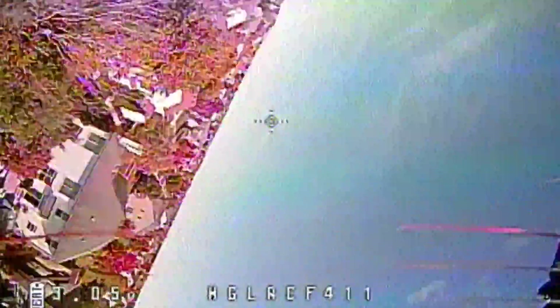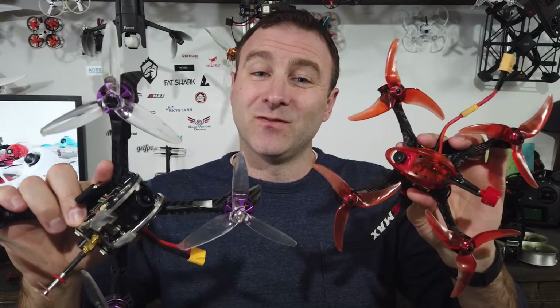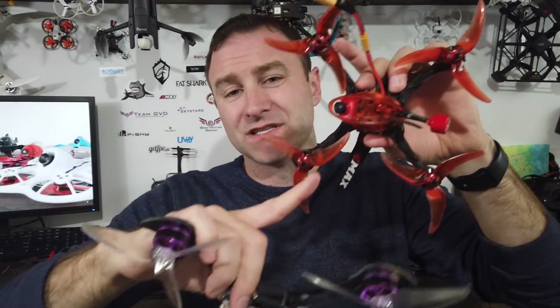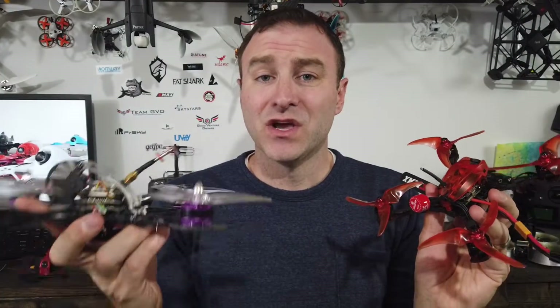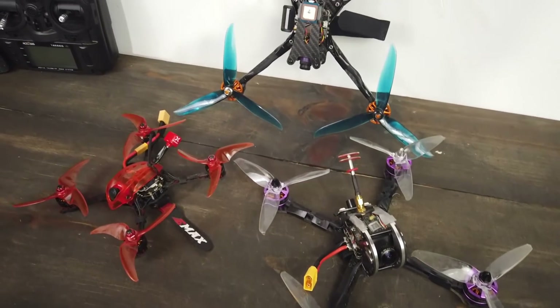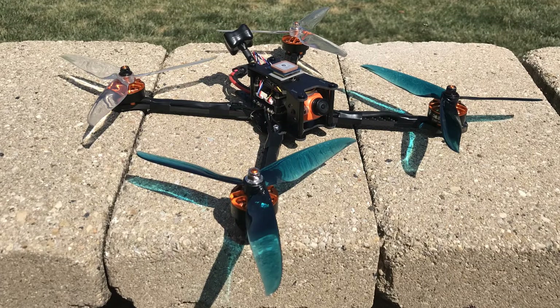I've got a couple of more traditional FPV quads here — this is a five-inch and this is a four-inch. When I say five-inch, I'm talking about the propeller size. You might hear someone talk about a two-inch, three-inch, four-inch, five-inch. Not many six-inches out there, but back here behind me is a seven-inch quad.